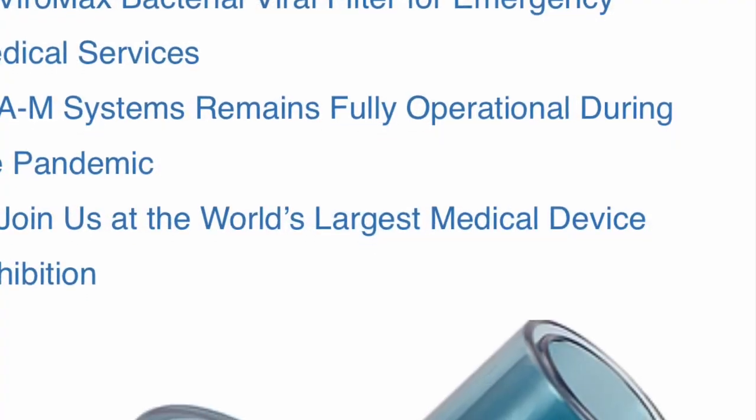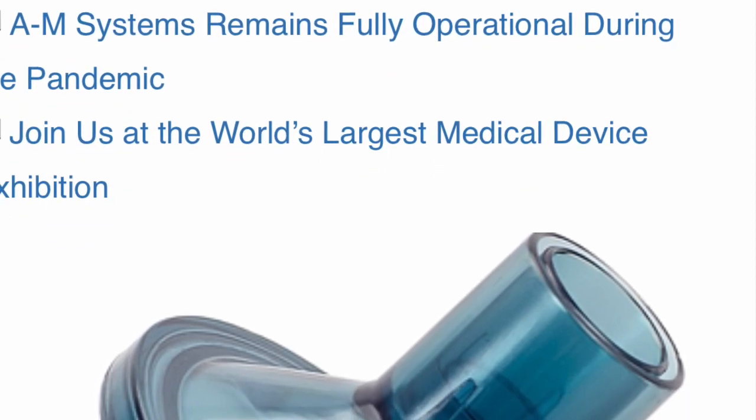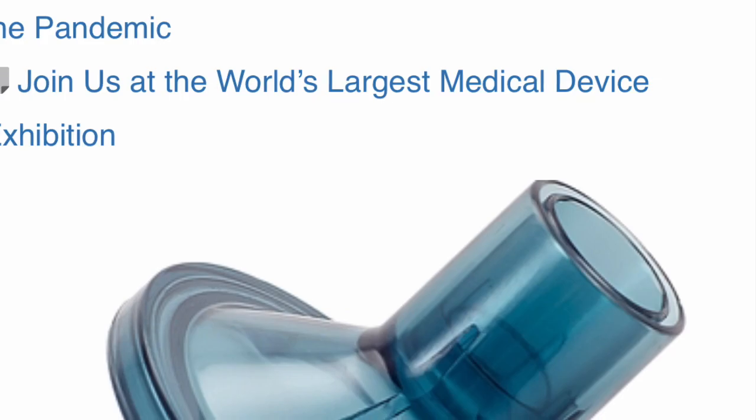So if you decide to order these bacteria virus filters from AM Systems, please mention my name, Dr. Jonathan Lee. Thank you.